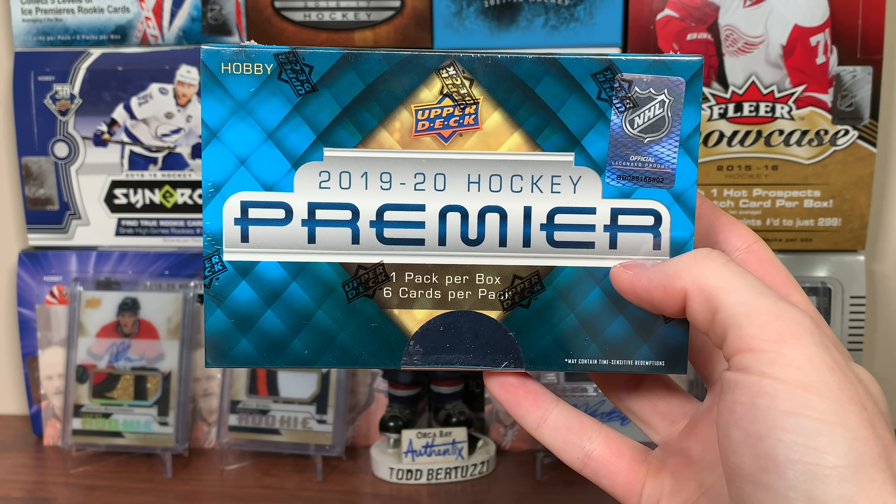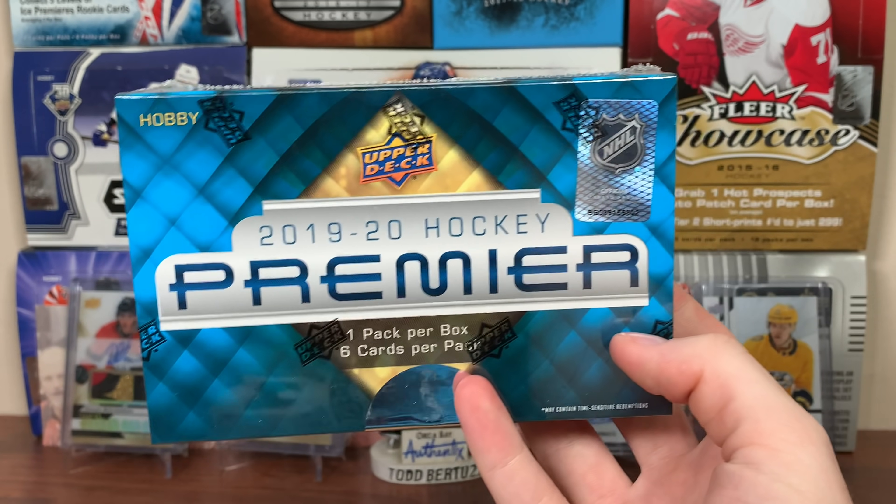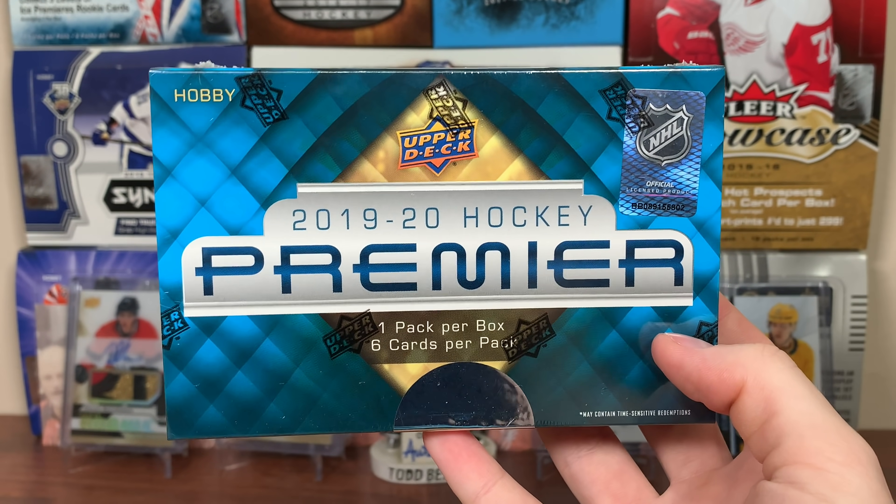Hey guys! Zero Eleven here and today we got a hobby box of 1920 UD Premiere. UD Premiere is one of the more higher end sets.